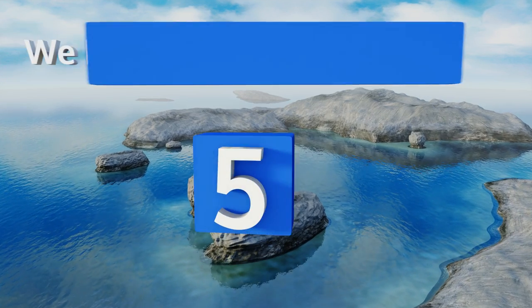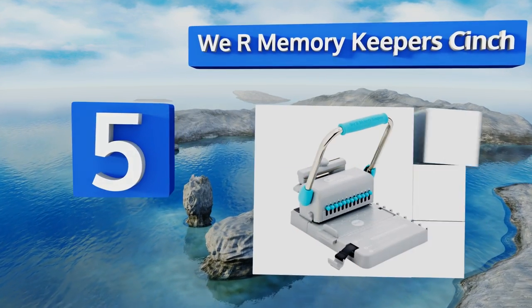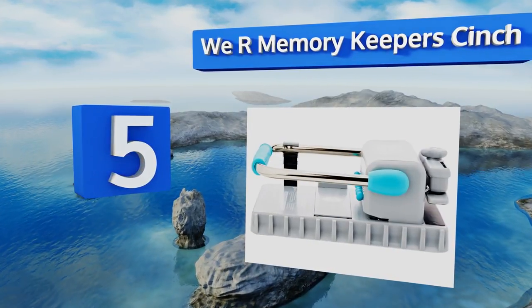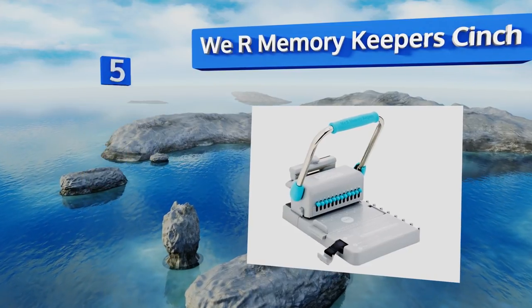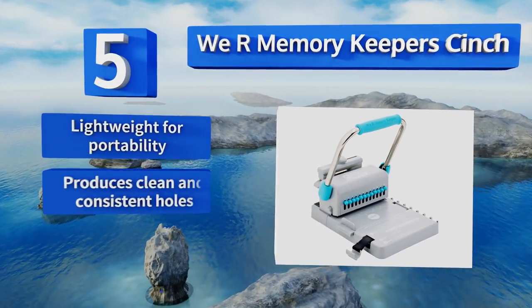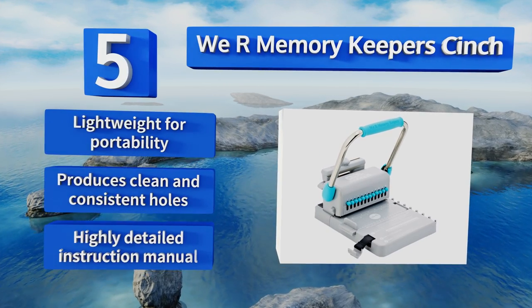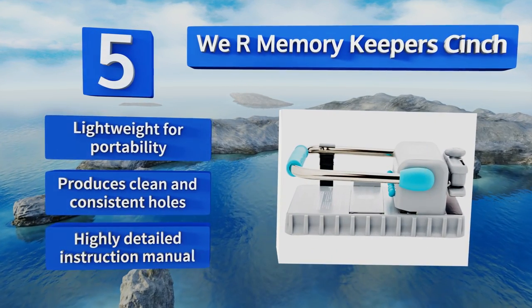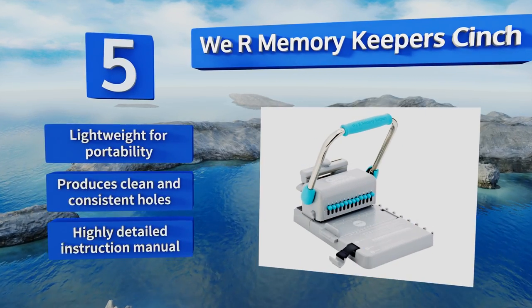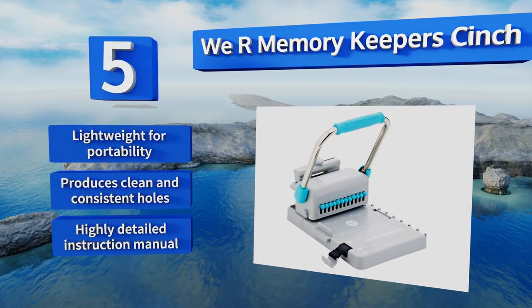Halfway up our list at number five, thanks to its versatility and affordability, avid scrapbookers and busy business managers alike will value the We Are Memory Keeper Cinch. An integrated guide on the left is helpful for lining up your papers, and you can customize your hole spacing settings by project. This one's lightweight for portability and produces clean and consistent holes. It includes a highly detailed instruction manual.